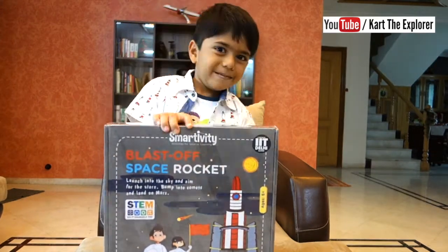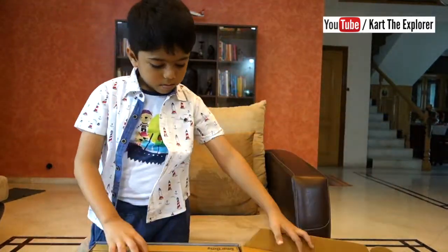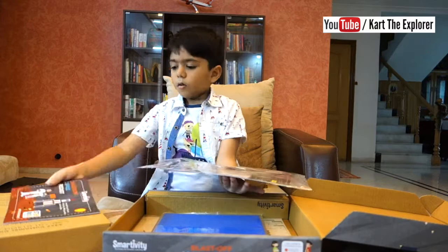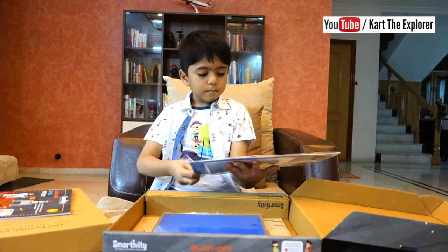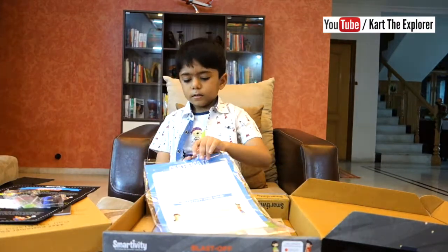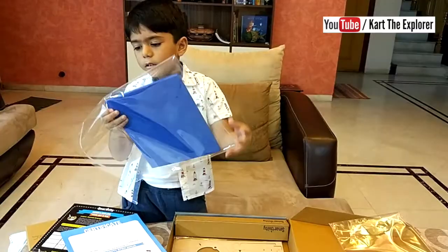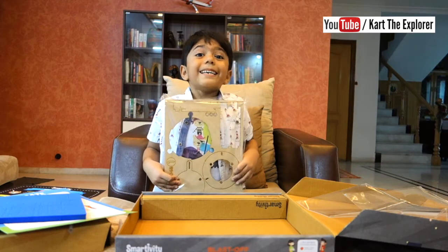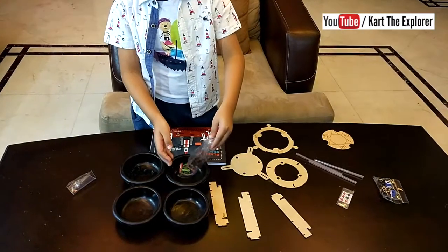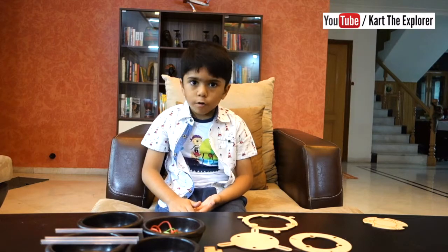Are you ready? These are the instructions. I got stars. This is a certificate. This looks like the skeleton of the rocket launcher.